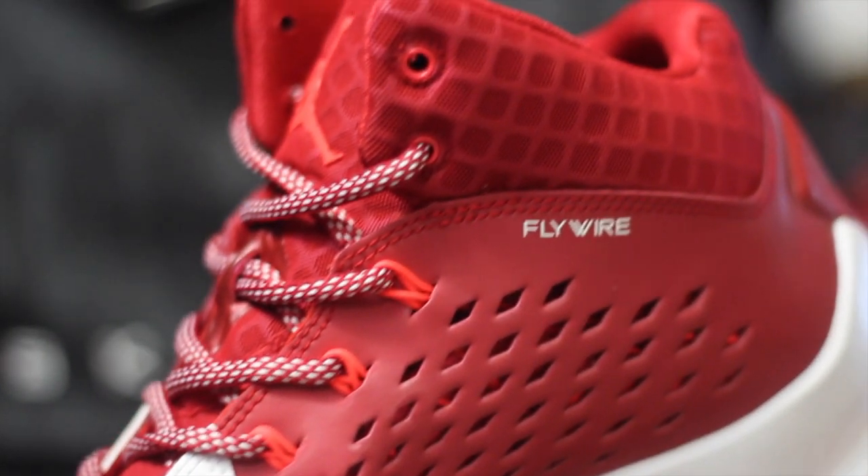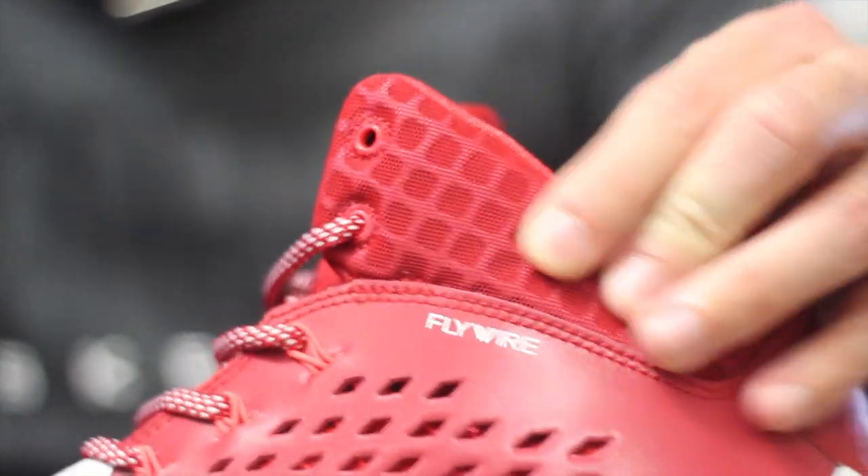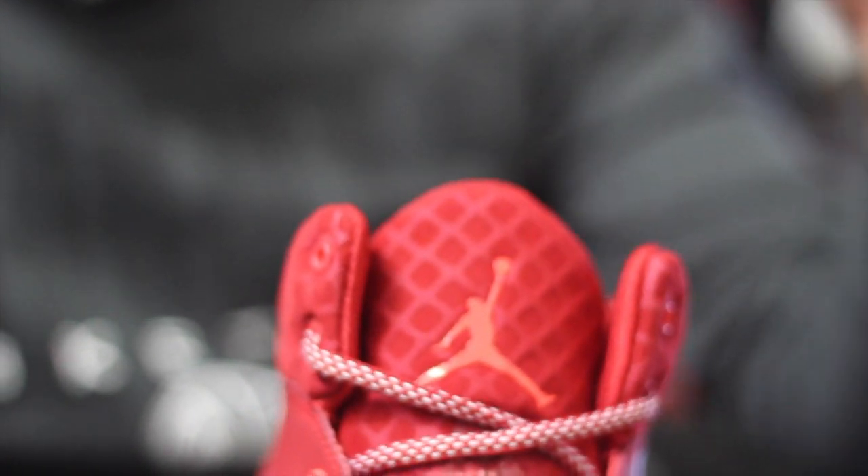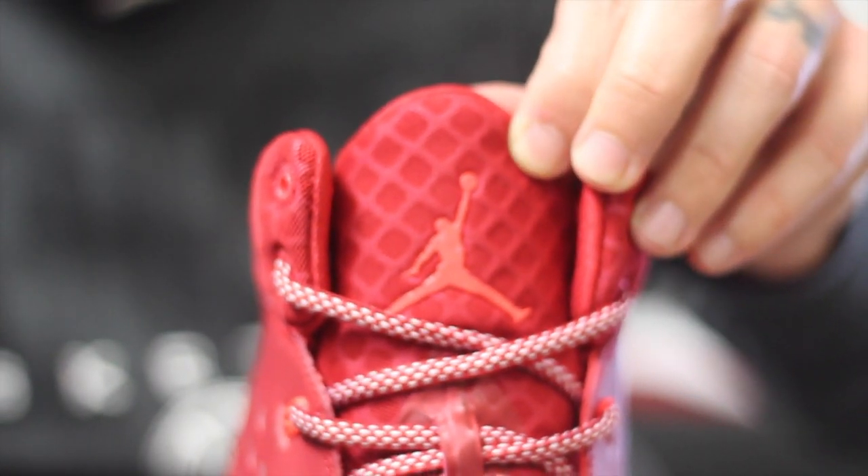These feature Flywire along the lacing system, as well as what looks to be a Nike Torch material at the collar and the tongue. This stuff is super comfortable and also breathable. I wish they would put this type of material on more sneakers.